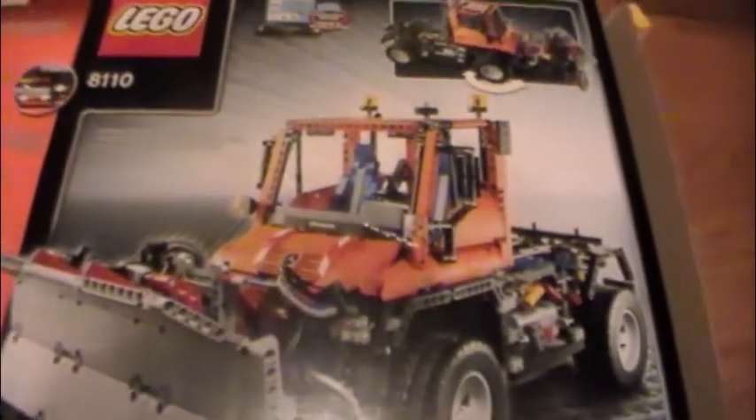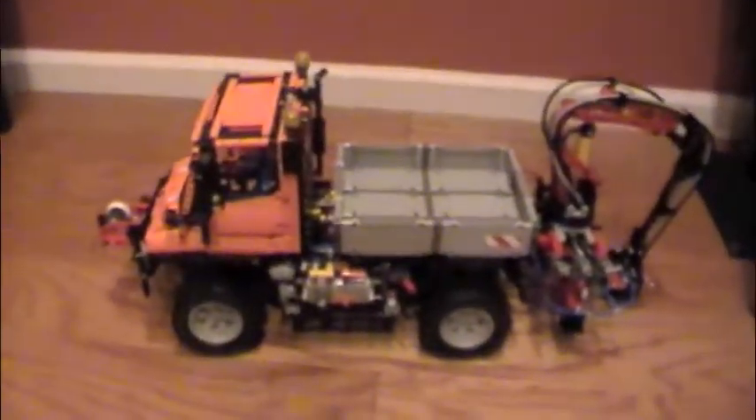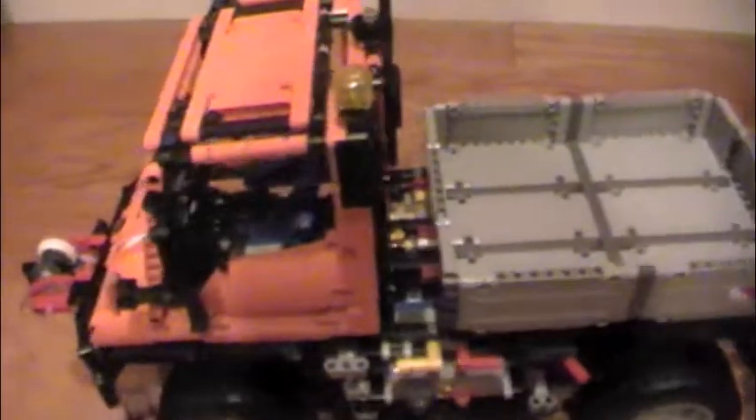The back shows the alternate model, which you can get instructions for online. It's pretty much the same basic thing but it has a plow instead. Then onto the main model itself — starting with the front, there's a winch here which is powered by the power functions. There are a lot of stickers in the set; they're not necessary but I think they add to it. There's a Mercedes-Benz piece there.